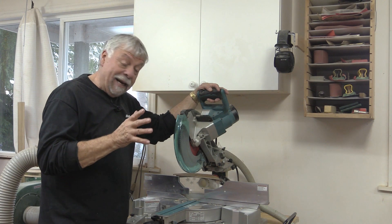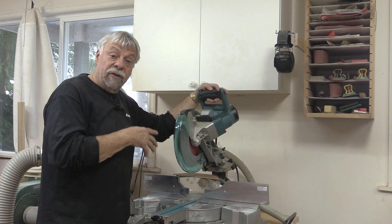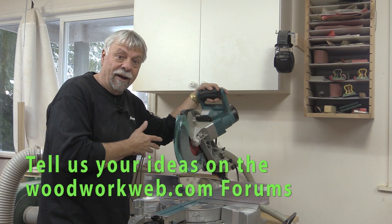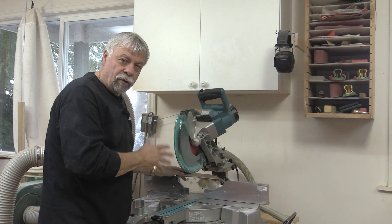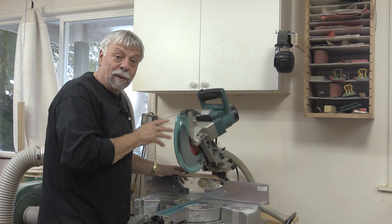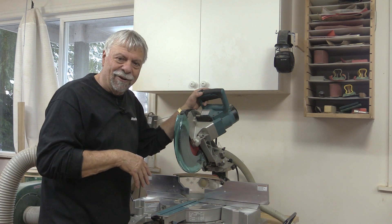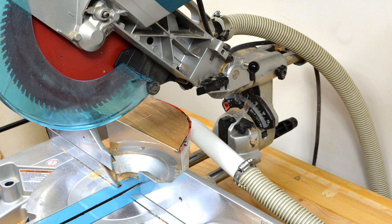That concludes my video for making the dust collector for the sliding miter. If you go to the forums on WoodworkWeb, you'll be able to see posts and pictures of what other people have done. I'd love to hear your comments and suggestions, because there's a world of good ideas out there. I didn't want to build a great big hood around it — I wanted to keep it as compact as possible. It's working, but it could work a bit better, and maybe you've got ideas we can all benefit from. I'm Colin Kinnett for WoodworkWeb — if you haven't subscribed, please do that, like us on Facebook, follow us on Twitter and Instagram, and stay tuned because I've got lots more videos coming. Thank you.